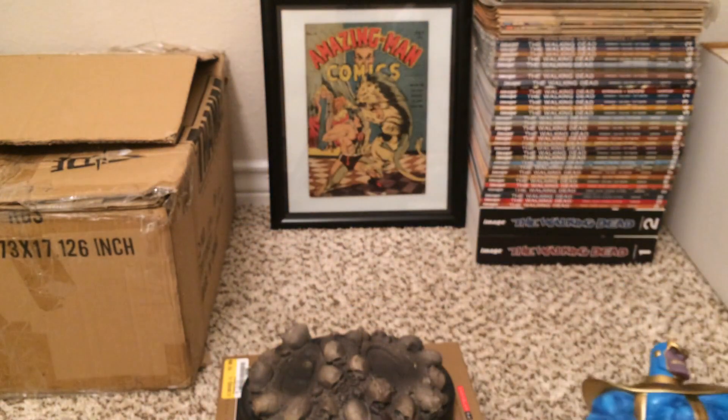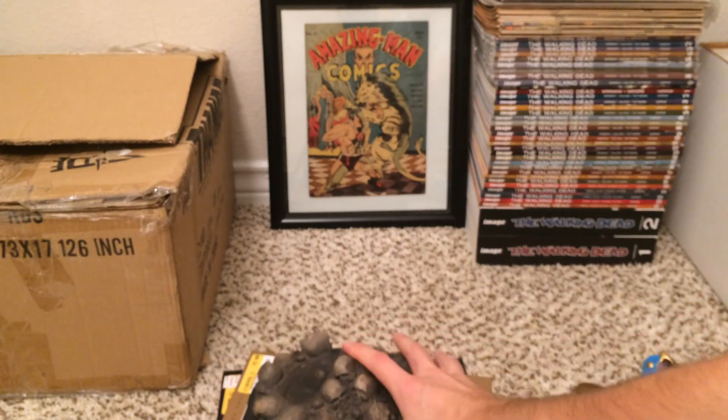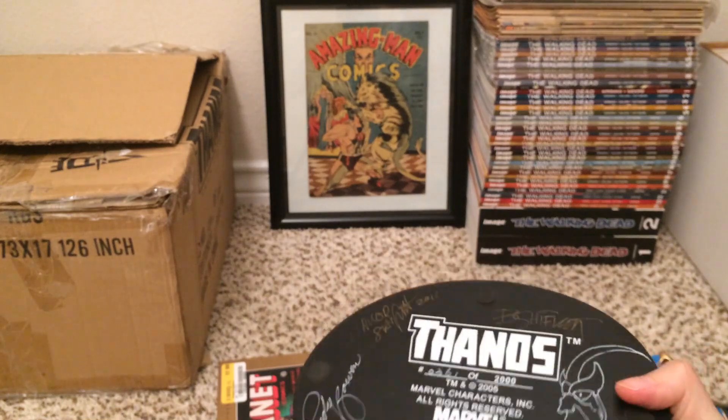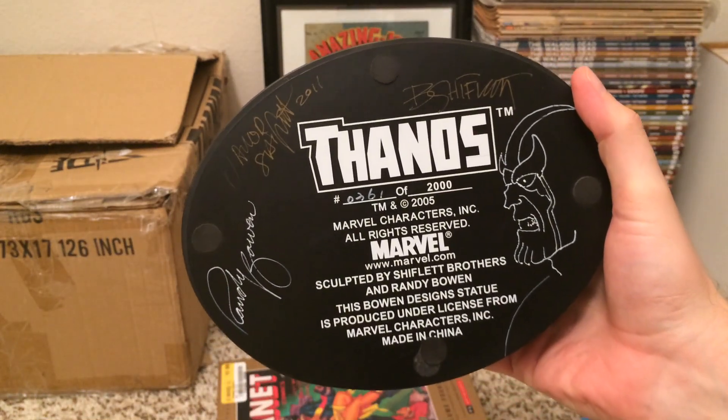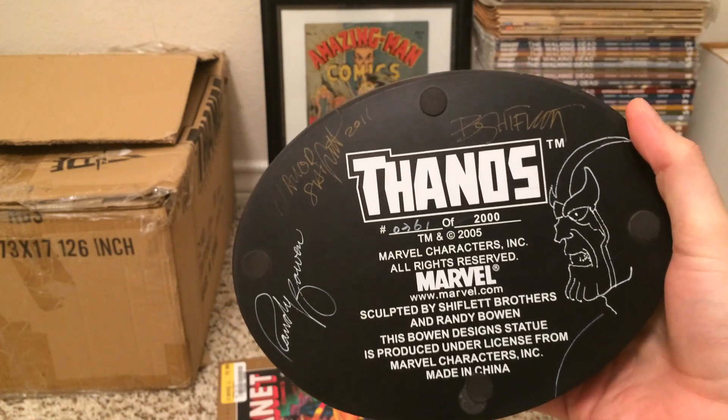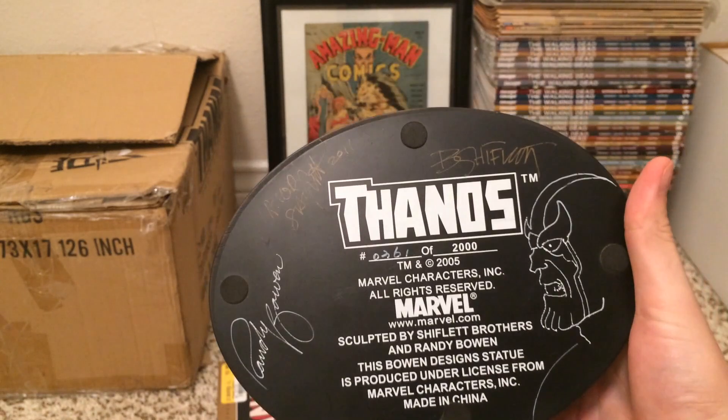Now what makes this one special is that it is actually signed by the sculptors and has a little sketch on it as well. There you see number 361 of 2000, and Randy Bowen actually sketched a little Thanos design in there.